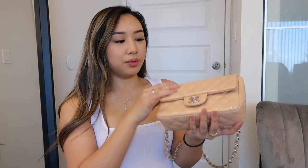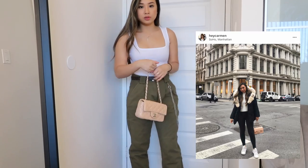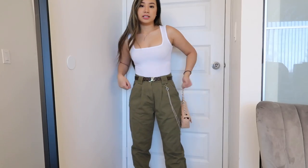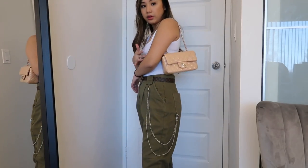I also feel like it looks really cute if you make the strap really short, so you can actually wear it on your elbow if you wanted. I do like to hand-hold it in pictures — I think it looks a lot cooler because it's such a dainty bag. Here it is on the shoulder, kind of right under your armpit.